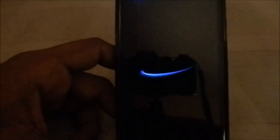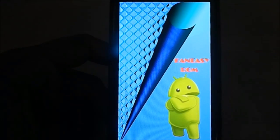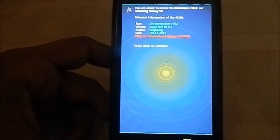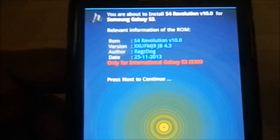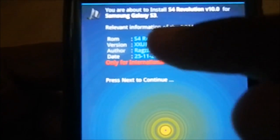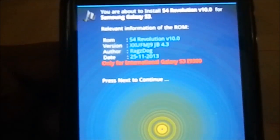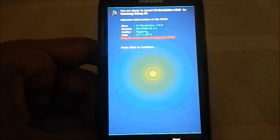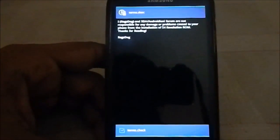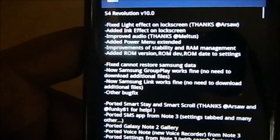Here is the Aroma package. The developer is Rags Dogs — his first ROM was Fantasy ROM, which was pretty good. Here is the information about S4 Revolution v10: it was first released as a beta version, and since the ROM didn't have too many bugs he changed it to a normal release. The base firmware is UGMJ / FMJ9 on Android 4.3 Jelly Bean, authored by Rags Dogs, dated the 25th — one day after the Glamorous 4. There are terms and conditions which, let's be honest, no one reads.